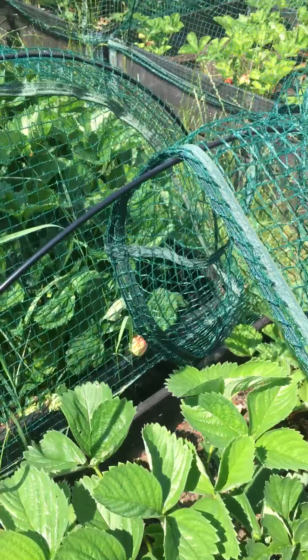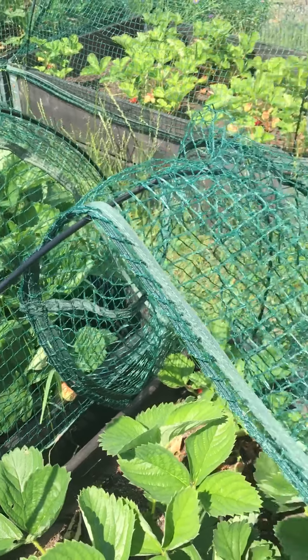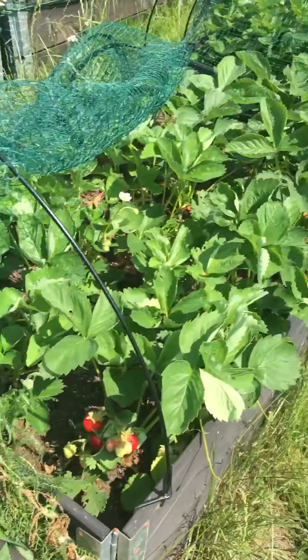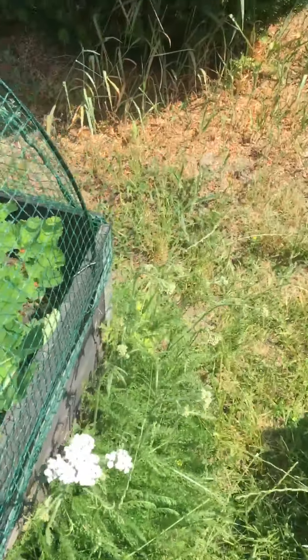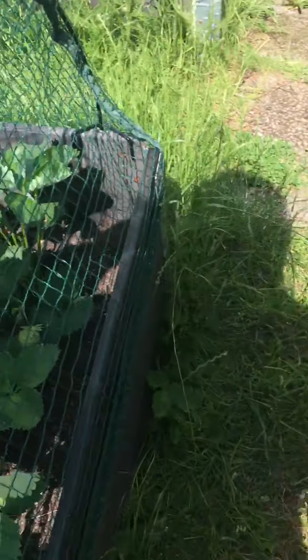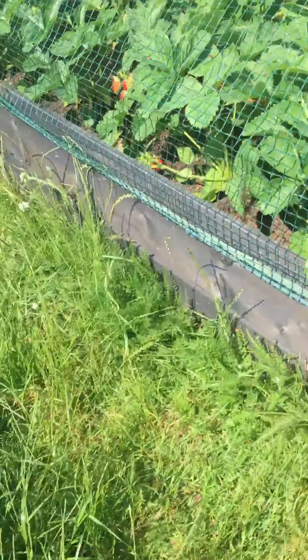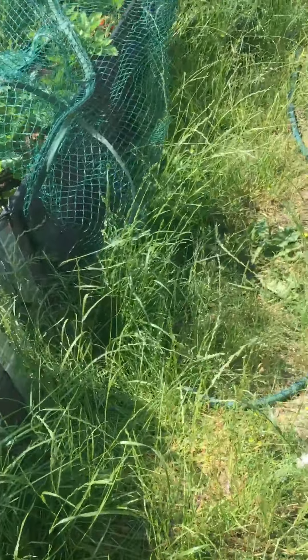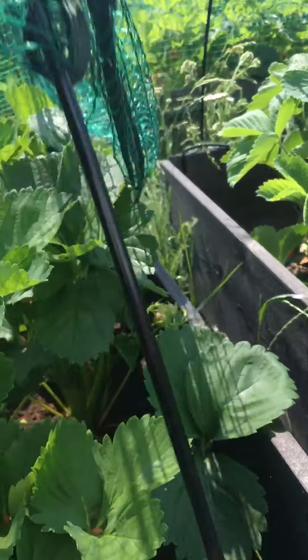Hey, you want a strawberry? Take some here. And this one I did — not so ready. There's a big one here.